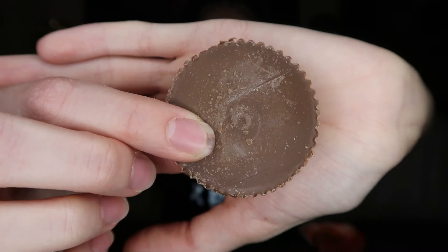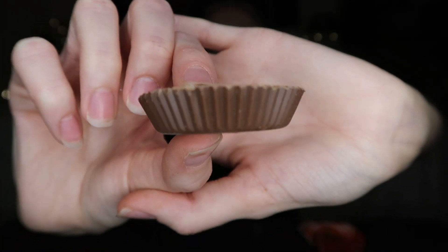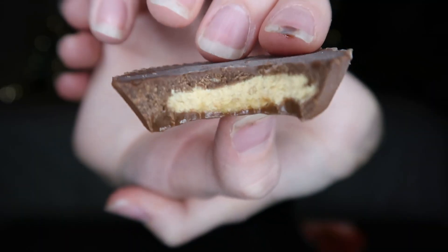And the vegan Reese's — you can get these at Walmart now too, which is awesome. Very soft, very sweet. The filling is kind of in between Justin's and the first three that we tried.